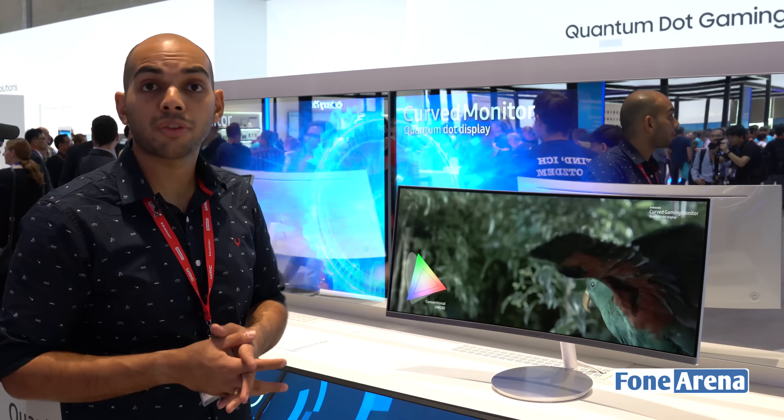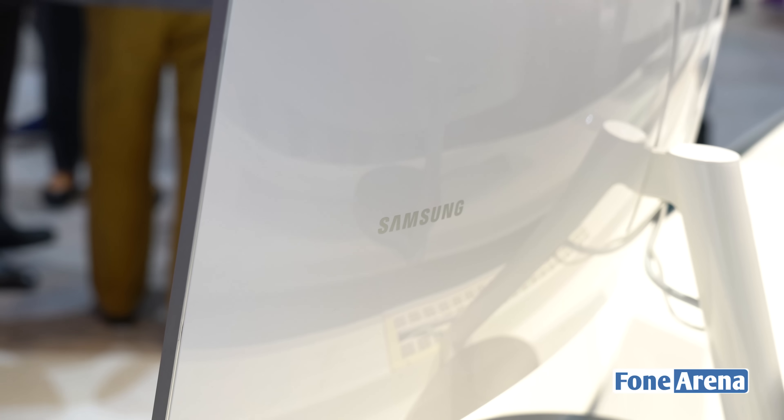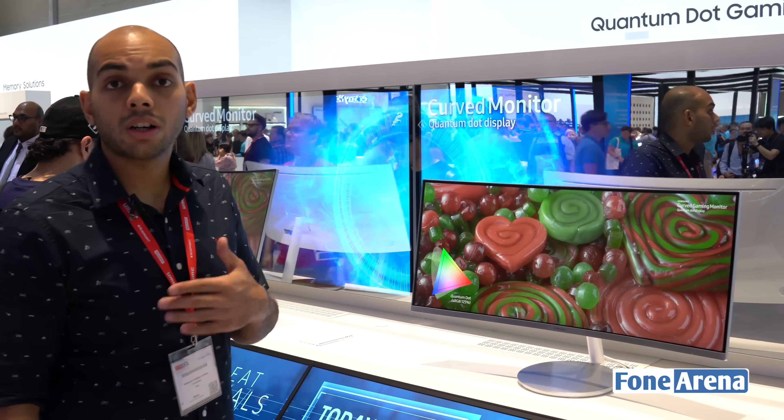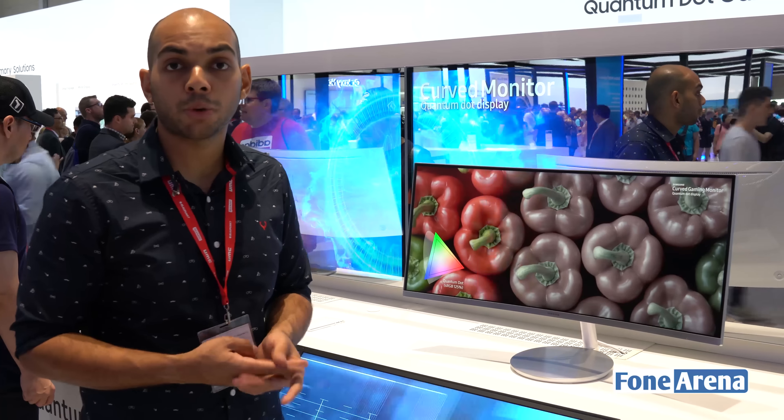This has a response time of 4 milliseconds, an sRGB color gamut of 125%. It also has a 100Hz refresh rate, a curve of 1500R, and it also has multiple connectivity options at the back. You have two USB Type-A ports that support USB 3.0 speeds.